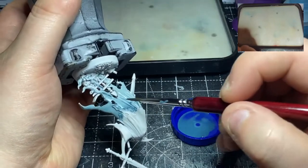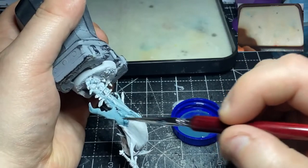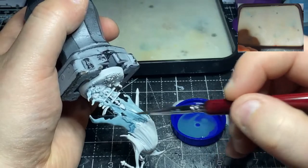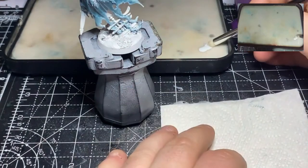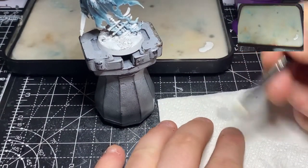Let it dry between each layer and just build it up. Once I've got that Nighthaunt Gloom built up, what I want to do now is bring the tips of the ghostly areas down to more of a white.